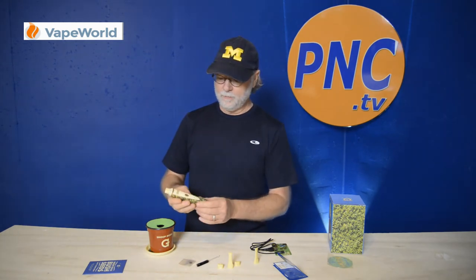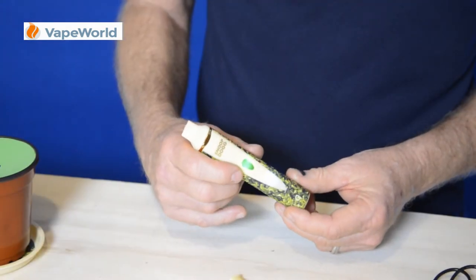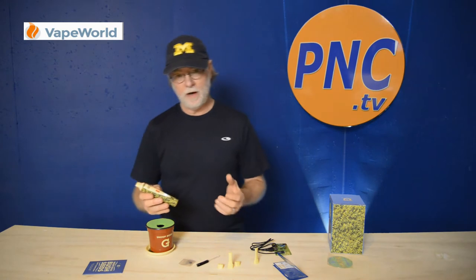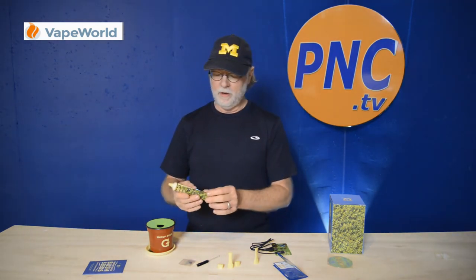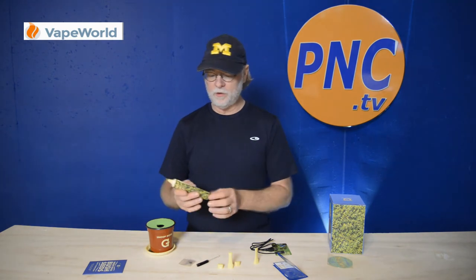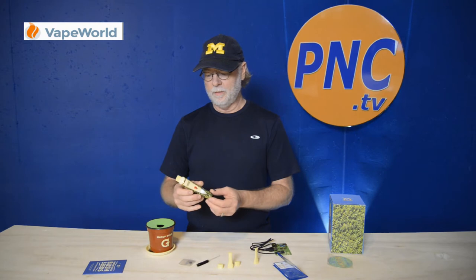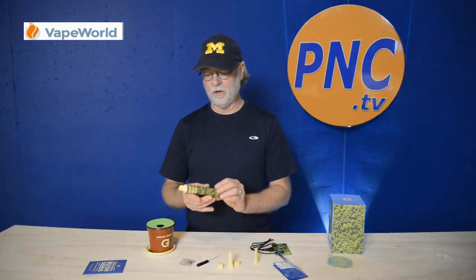Pretty standard power button — hit it five times, it'll light up, and controls are three different settings. You've got a setting for low temperature, medium, and high temperature, so you can control the amount of vape that you get and the temperature burn. Very common in most vaporizers, they have different temperature settings, so there's nothing magical there.